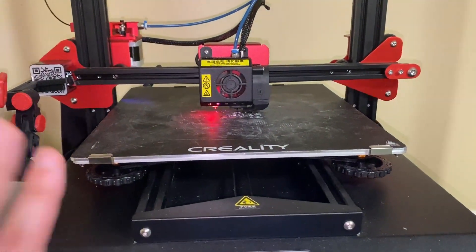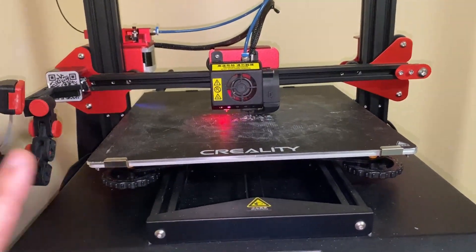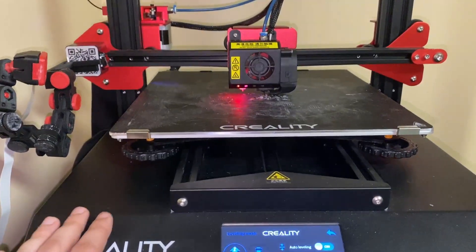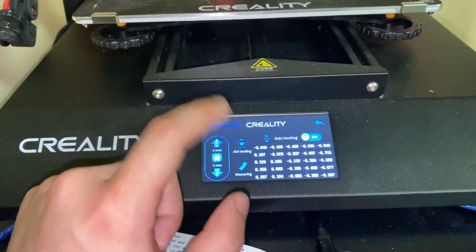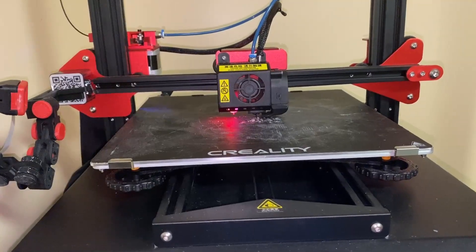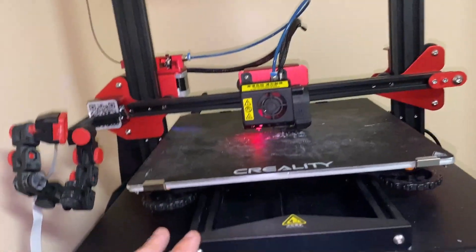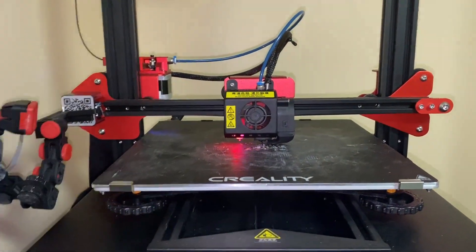I have a video instruction for this model, and if you have a different one, look those up online — there are plenty of resources. Leveling is a very crucial part for your prints. Once you have it leveled, you can go into your printer, hit print on the preset files, and see if things look good. Make sure your print bed is very leveled before anything else.